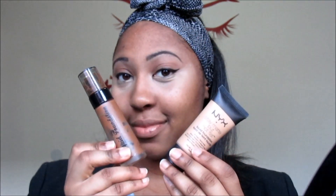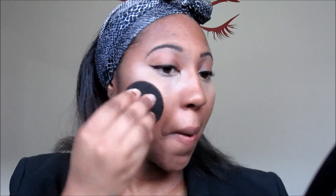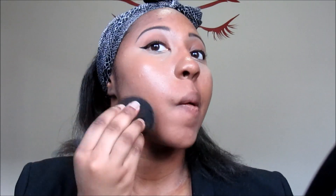Now it's time for the foundation. I use my BH Cosmetics foundation in the color Deep Beige, and I go for the NYX Stay Matte Not Flat foundation in Warm Beige, and I mix those two colors to get my skin color.